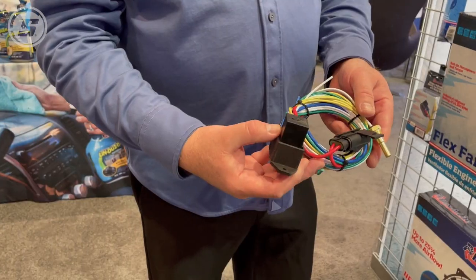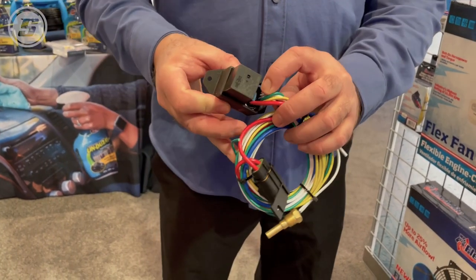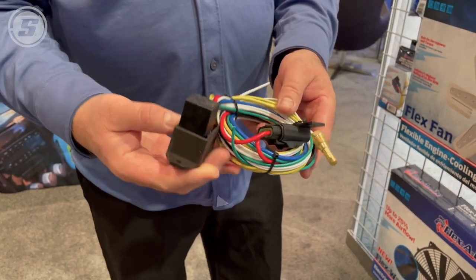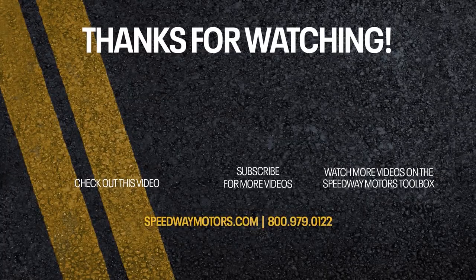I assume you guys have all sorts of fan controllers, electronics, and relay packages to get these wired into our customers' cars. Absolutely. We've got three different adjustable thermostat controllers. Two of them we just introduced two years ago that are very compact, easy to wire, easy to use, and have a lot of features. Cole, thanks for everything. We've got some great products here that Speedway Motors carries to help keep your car cool. If you have any questions, hit SpeedwayMotors.com, check out the products, drop a Q&A, or call our tech line.